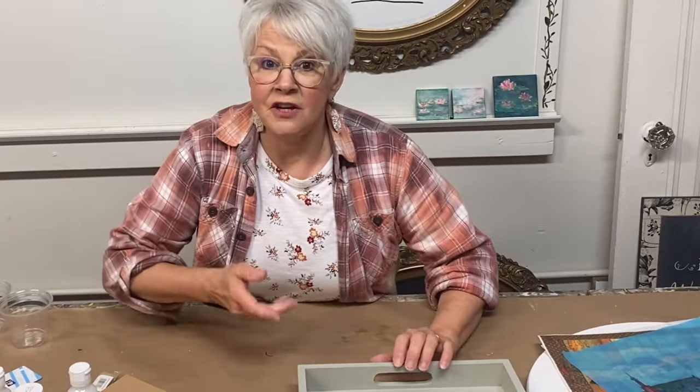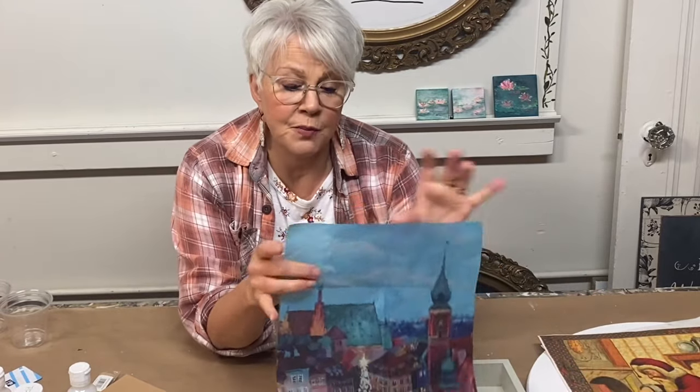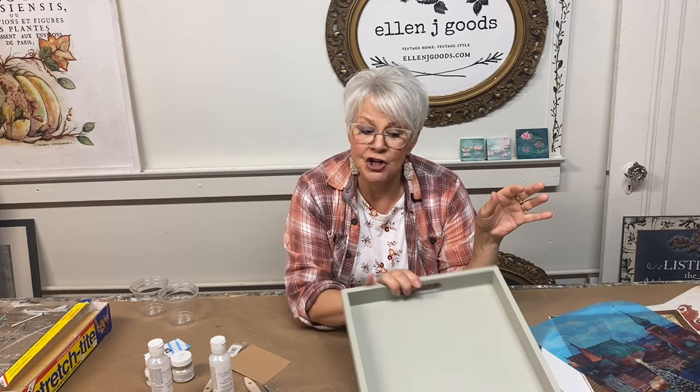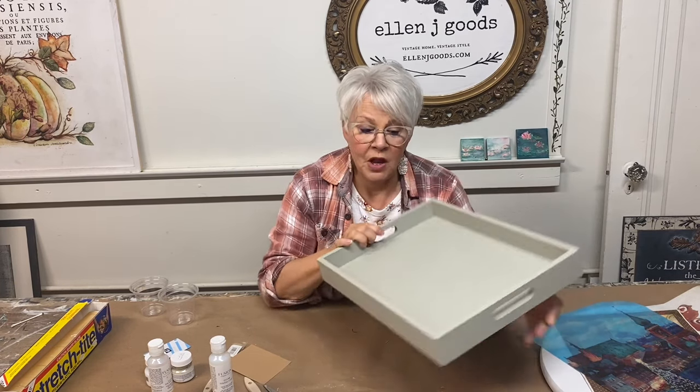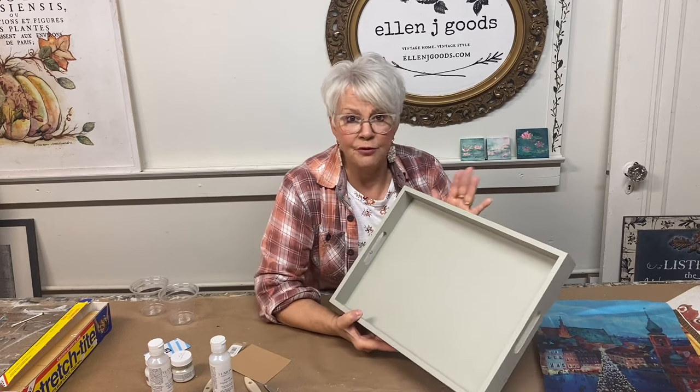I always start with a painted surface. Because most of our decoupage papers that are tissue have a transparency to them — when they get wet, they're going to show the substrate underneath the paper. So I prefer to paint my surfaces in a light color. I've prepared some surfaces with Fusion Mineral Paint.